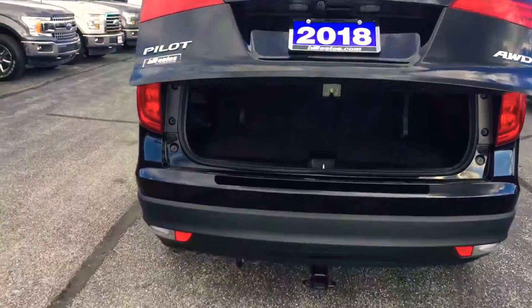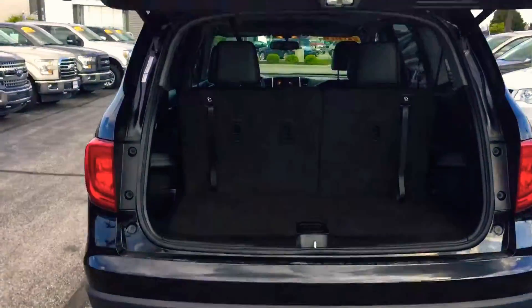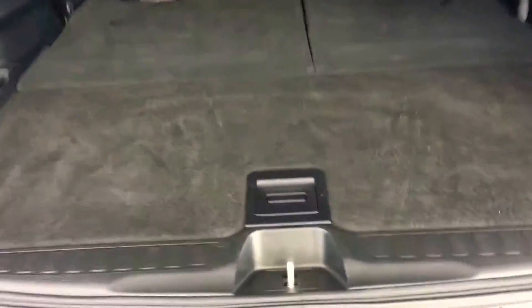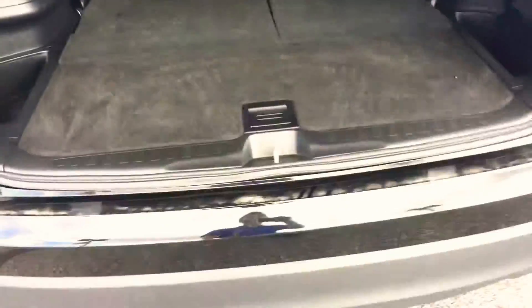The power liftgate goes up. This third row looks like it folds down flat to the floor, just like that. And then the second row as well folds down, makes a nice even loading floor. A little extra storage space under there — you pull the top off, put stuff down there, then cover it back up and put stuff on top of it. And that clicks back in just like that.